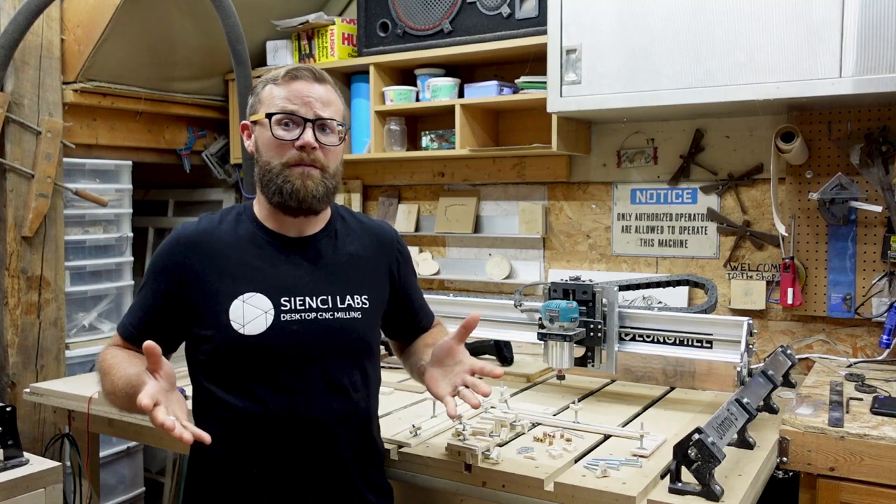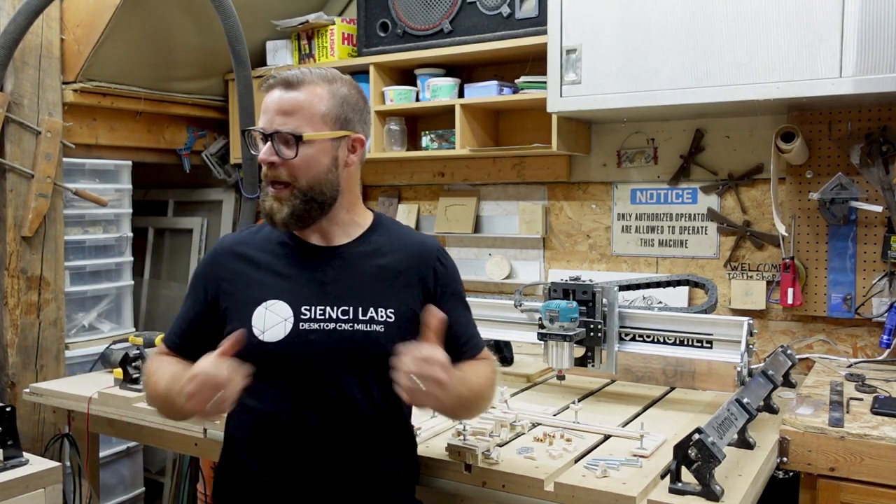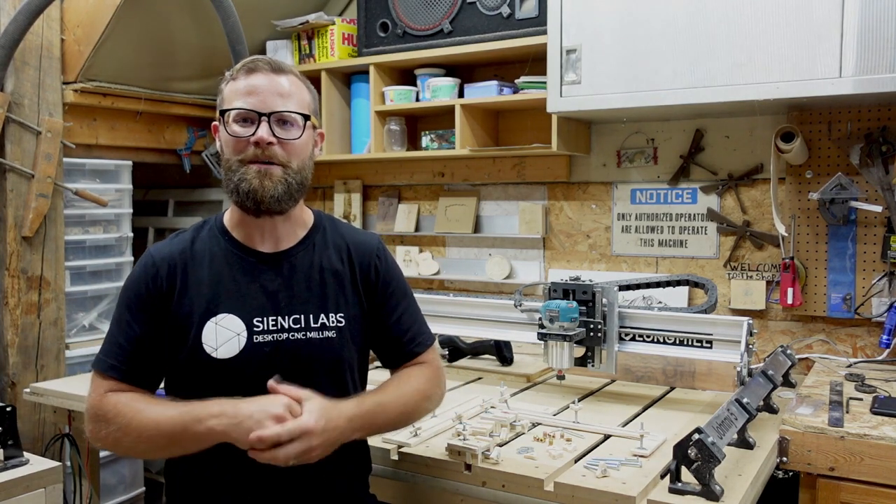That's about it for this one. I'm not going to talk as much as I usually do. I'm going to get some plywood set up, get my files loaded up, and then I'm just going to fire through some video of me cutting these out. Stay tuned.